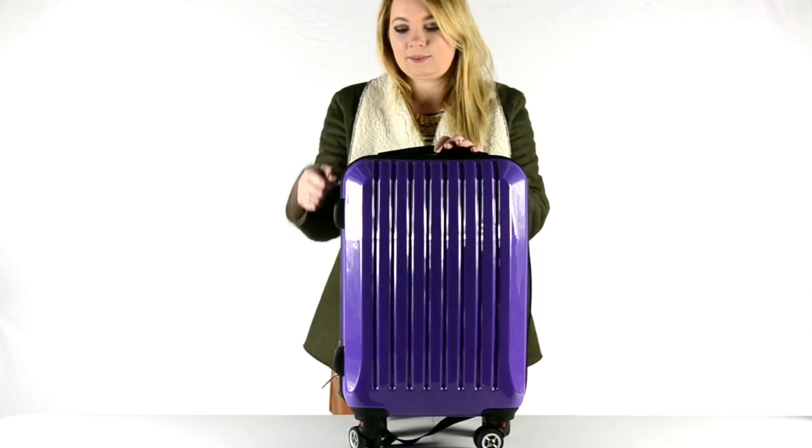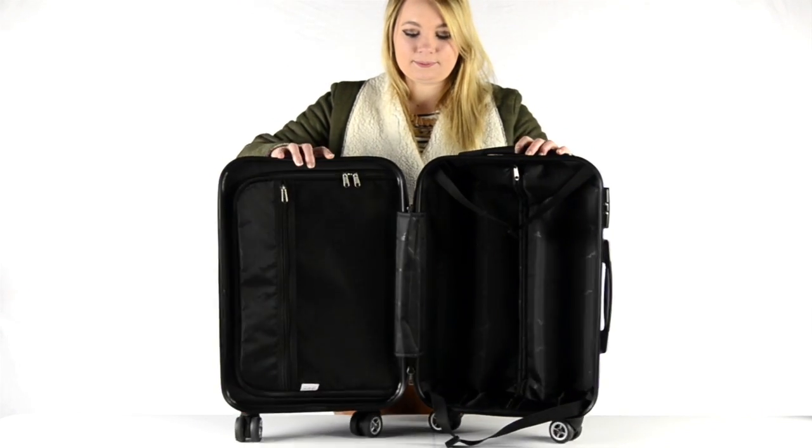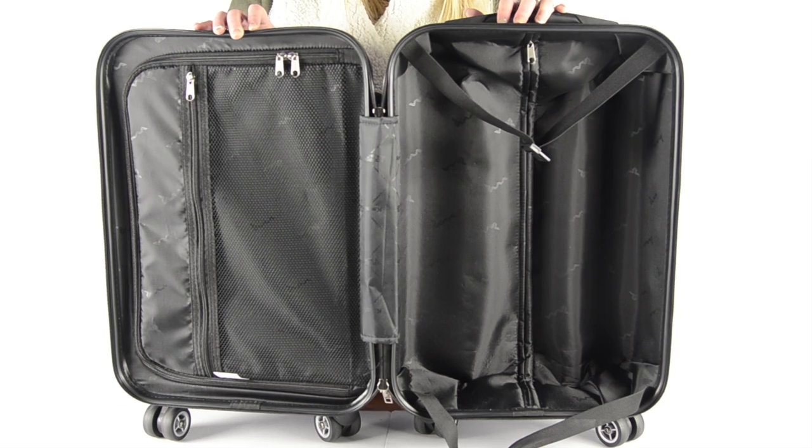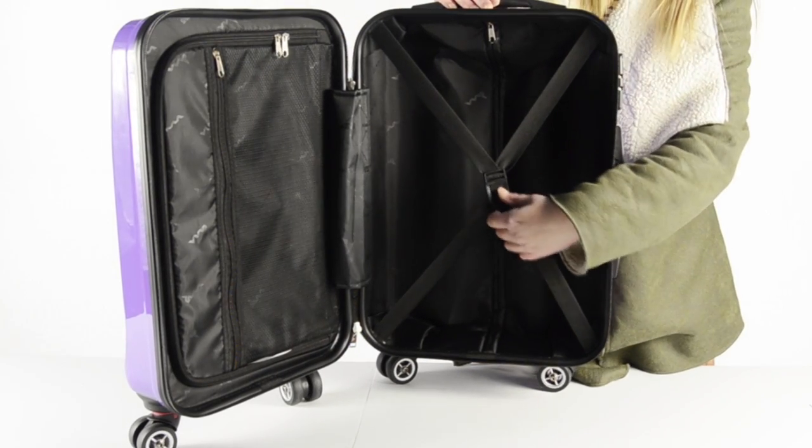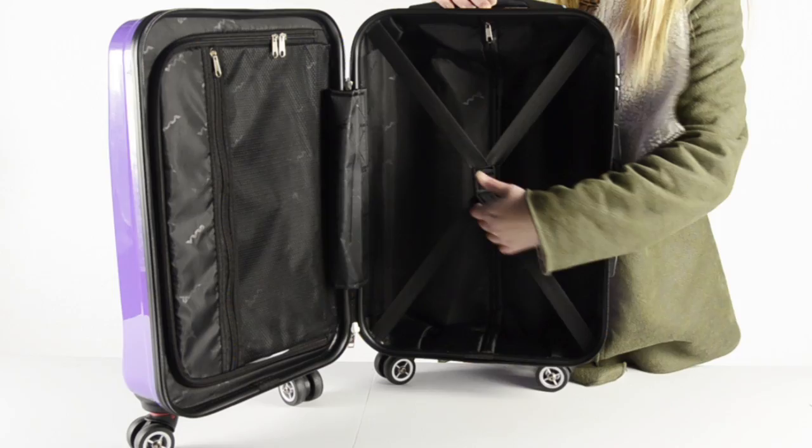Now let's take a look inside. As you can see we have a very spacious, fully lined interior. On one side, cross clips are included. These will keep your luggage tied down and will help reduce wrinkles.